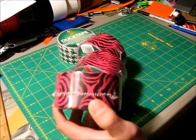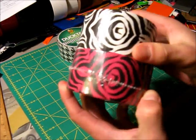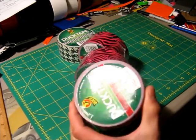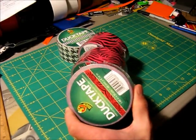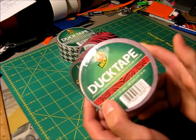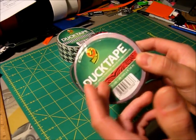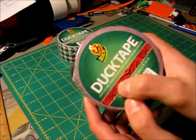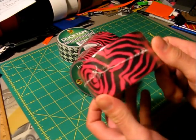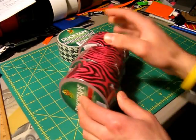It is the same as the regular Zebra — I'm going to pull that up here — you can tell it is the same, it's just obviously pink, which looks pretty cool. Just like a lot of the other printed tapes made by Duck, like the Baroque Tape, they don't have any marking as to what the name of the tape is. It just says Duck Tape with the pattern on it. We've pretty much been calling this Pink Zebra, so that's probably the name that's going to stick.